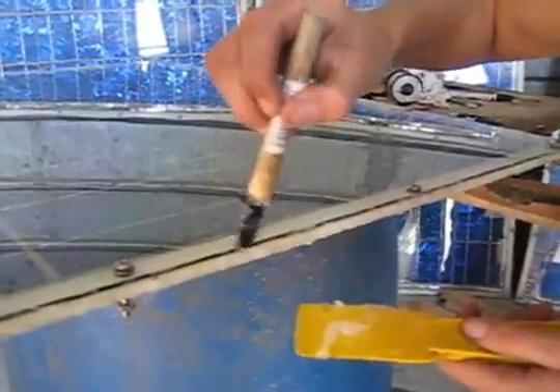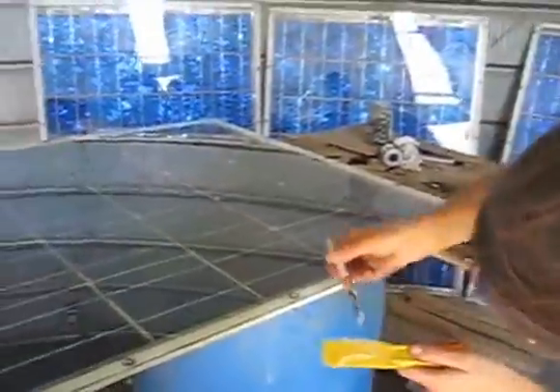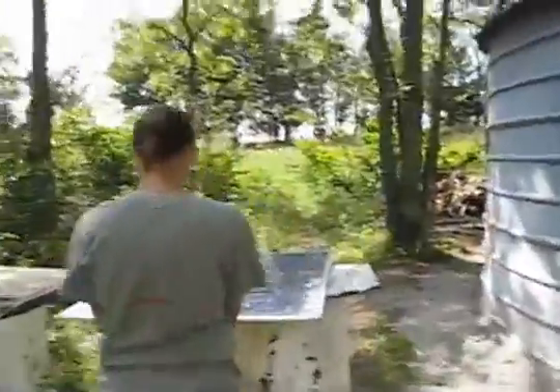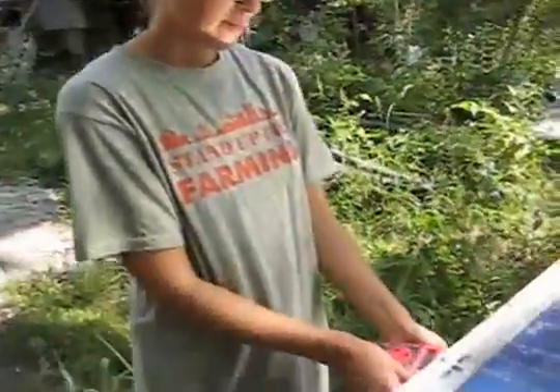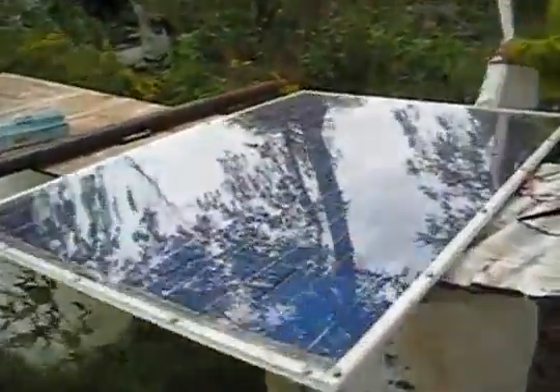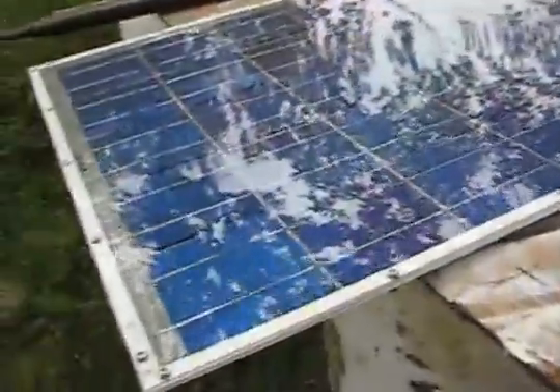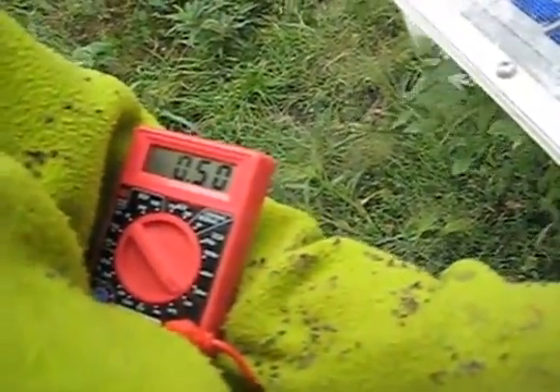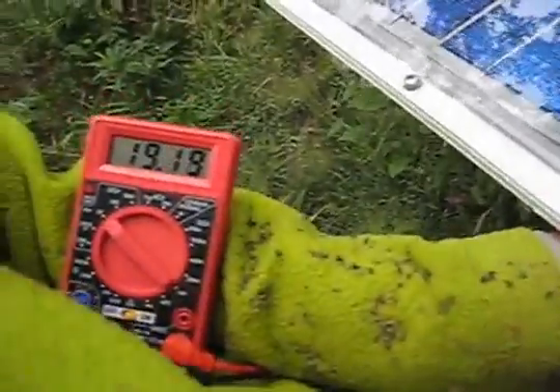We're caulking up the edges of the solar panels. Testing the third panel — 19 volts and 0.8 amps, giving us about 7.5 watts of power. Unveiling the fifth panel: about half an amp on a cold, cloudy day and 19 volts.